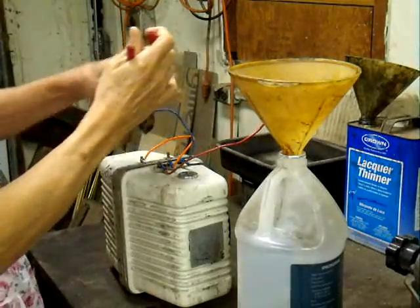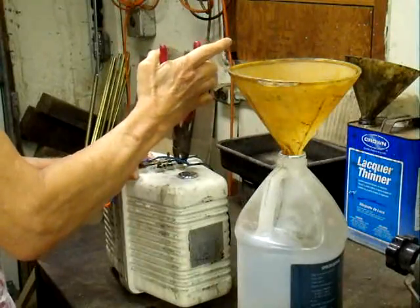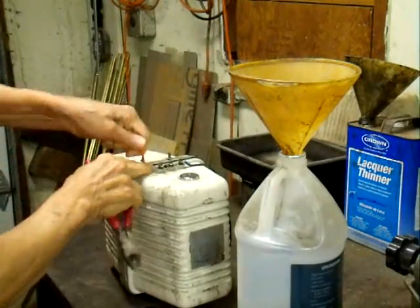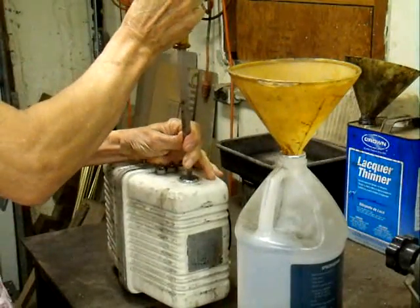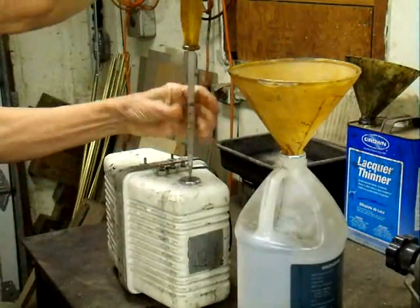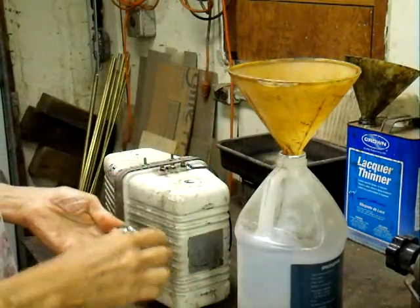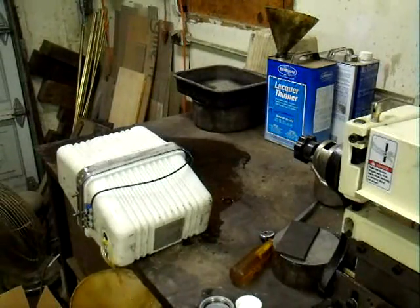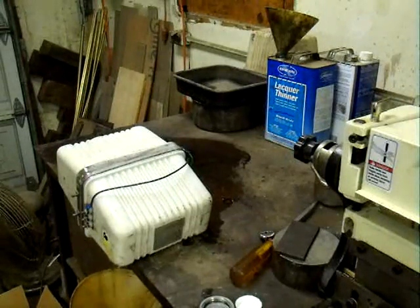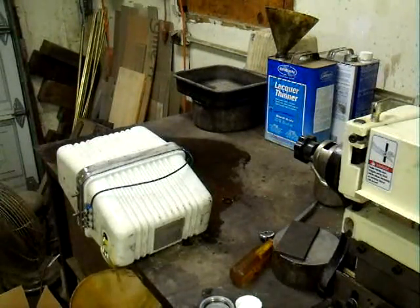We'll get these wires out of the way. The oil is pouring out now into the funnel. We'll just go ahead and let that drain — it'll take about five minutes for it to all get out of there.